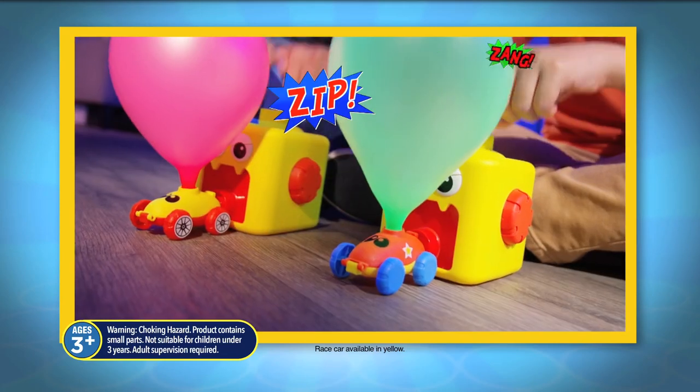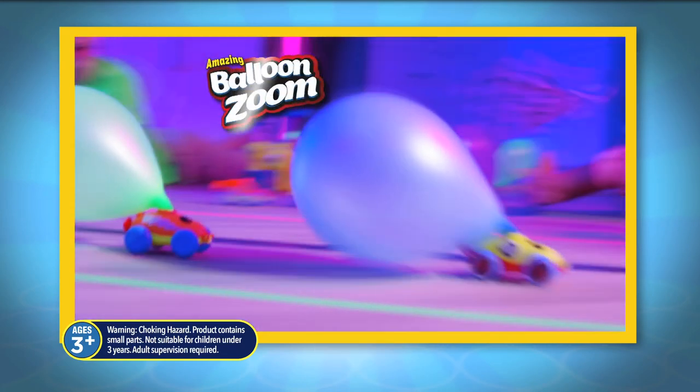Up, up, up, zip, zang, zoom — Balloon Zoom!